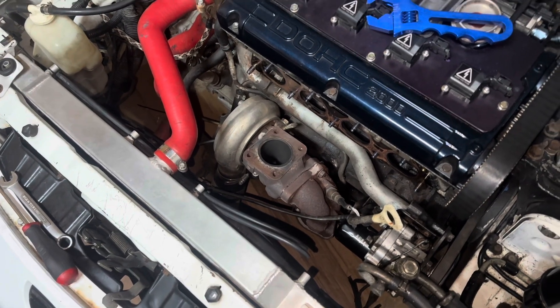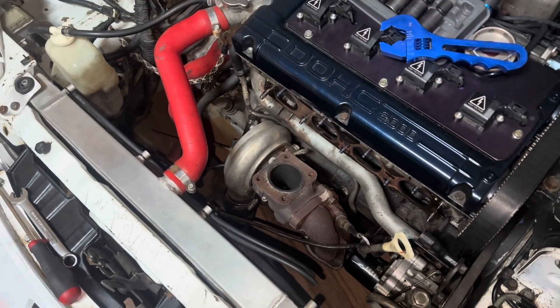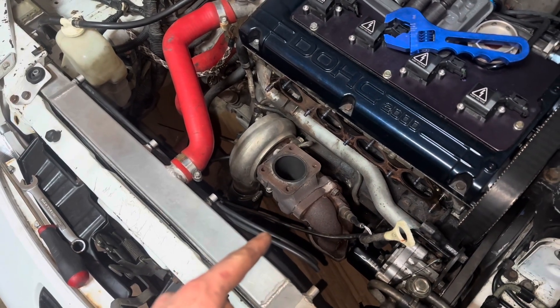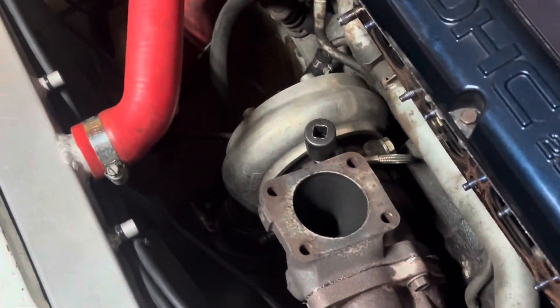A lot of things are going to be changing in here because of how much room this new turbo is gonna take up. We'll see all that once the old turbo is out of here, so I'm gonna keep working on that and pull this oil feed line off.